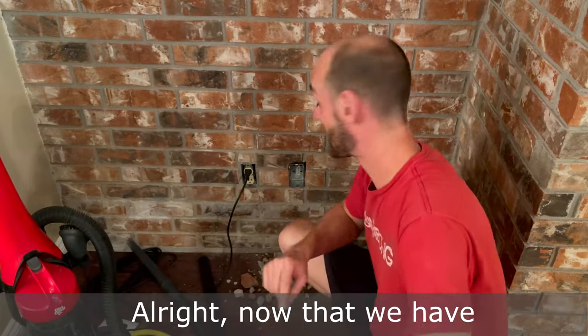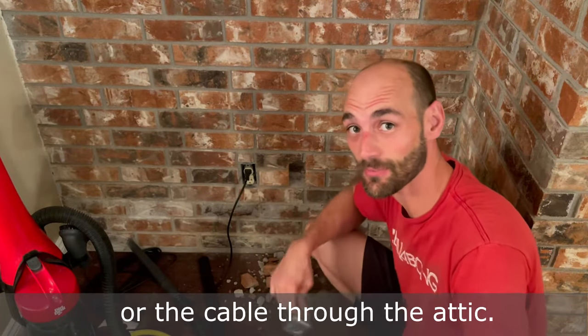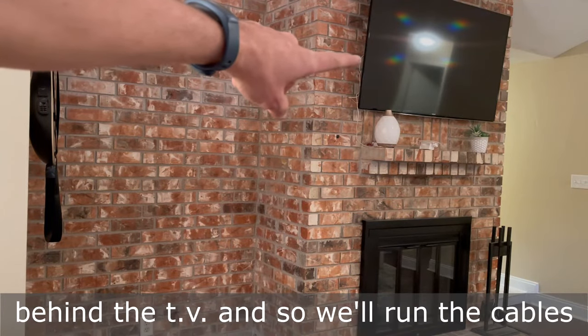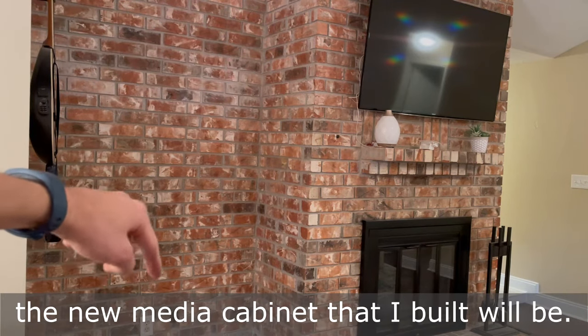Now that we have the box fitting in the wall, we can run the electrical or the cable through the attic. We've already created another hole in the brick behind the TV, so we'll run the cables over and down through the wall to where the new media cabinet that I built will be.